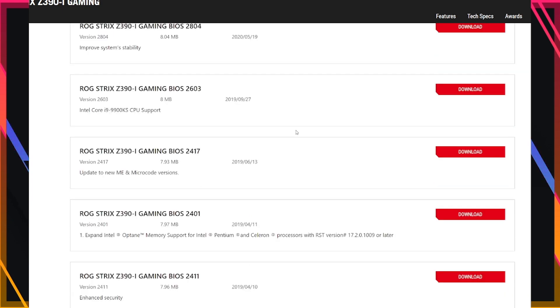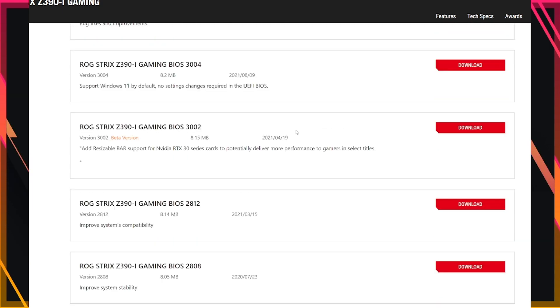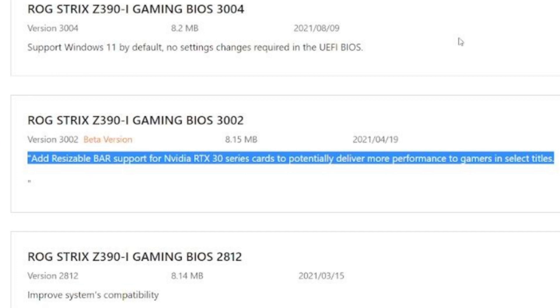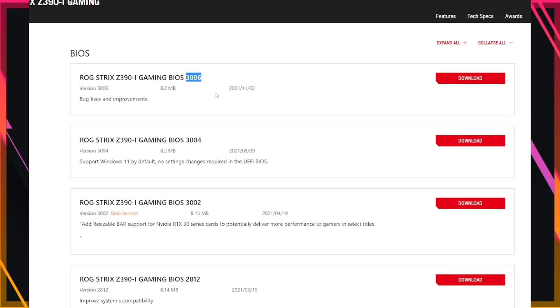There are four new builds, and we are going to incrementally update so as to not make a mistake. In build 3002, there's resizable bar support for RTX 30 cards. Now it does not say Arc, but at least that is progress. Let's go ahead and update to 3006.